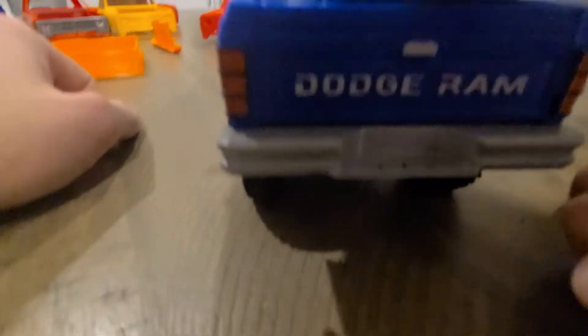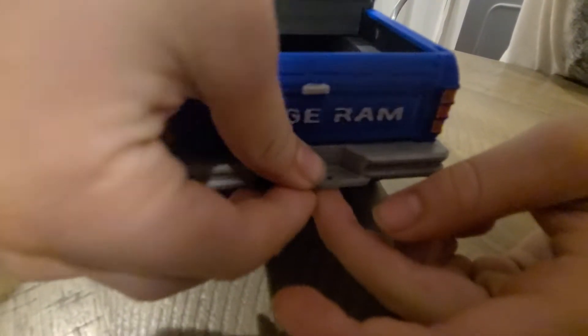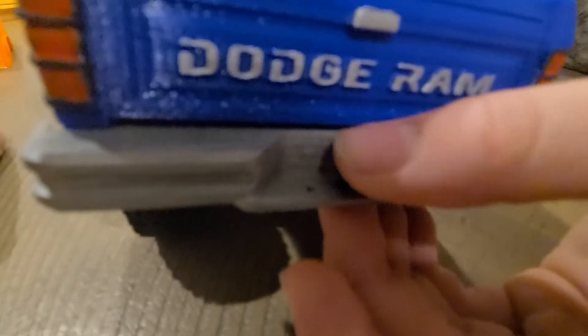If you want to add a shock ball hinge and use a little ball like that, you can have a hitch. Just throw a nut underneath it and then you can have a hitch on the back bumper.